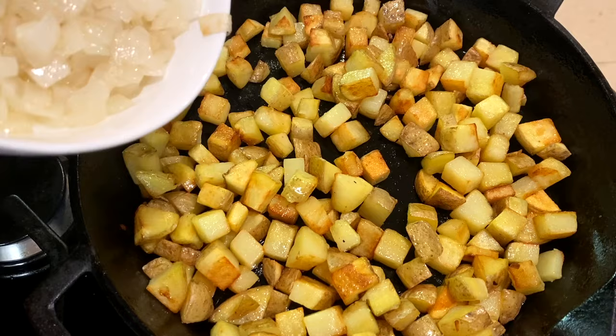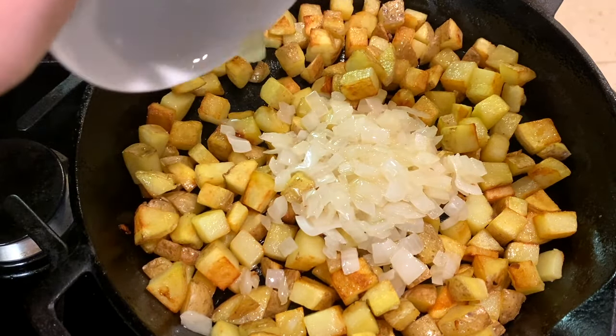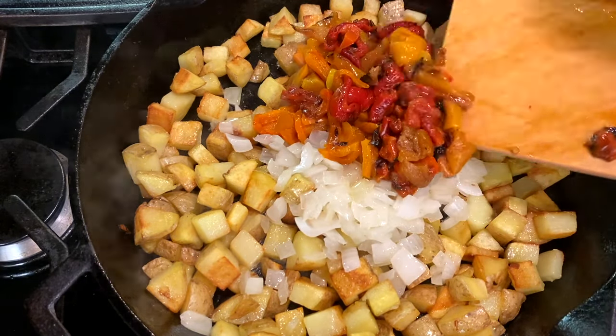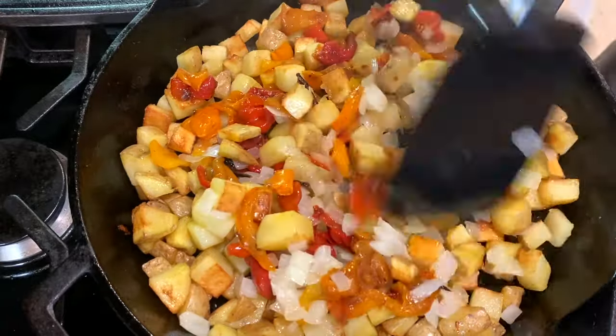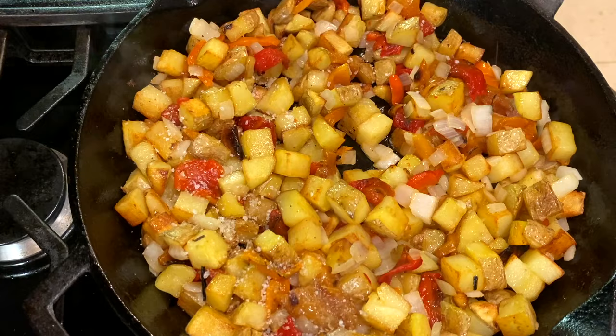Cook the potatoes over medium-high heat until the edges are golden brown and crispy, which should only take about five to seven minutes. Then add the onions and the peppers back into the skillet, give it a stir, and heat through for about a minute or two just to warm the peppers and onions through.